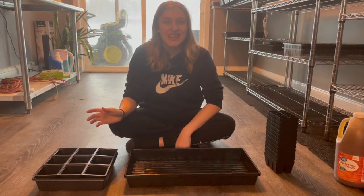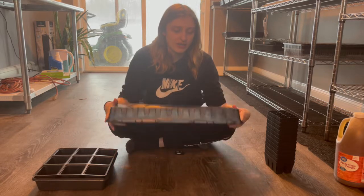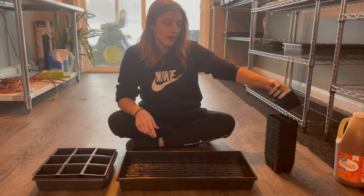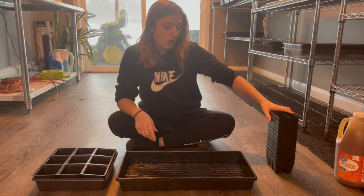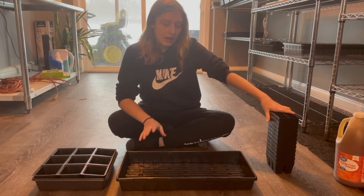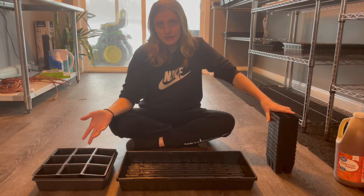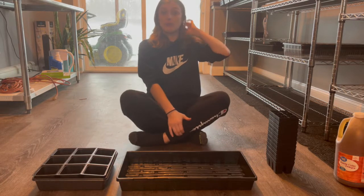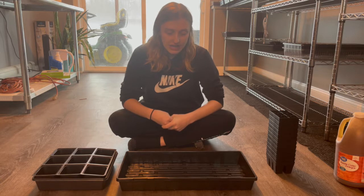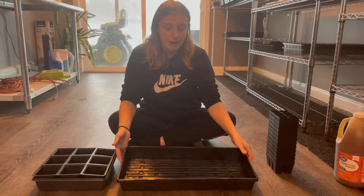Hey guys, welcome back to my channel. Today I'm going to be talking to you about the Bootstrap Farmer seed tray and the Epic 6-cell seed starter. I got these ones specifically because I did quite a lot of research. I wanted something a little bit sturdier than the Jiffy $2.50 that you get from Walmart. I did a lot of research and I was in between Bootstrap Farmer and Greenhouse Megastore, but I decided to go with the Bootstrap Farmer.